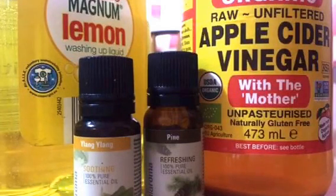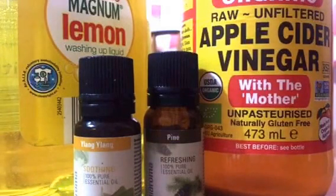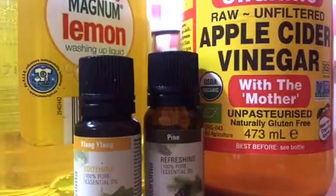I also thought, why not add some apple cider vinegar? You put it in your salad, in your hair, on your face, and everything. So let's try it for the plants too, because it's acidic and might help.